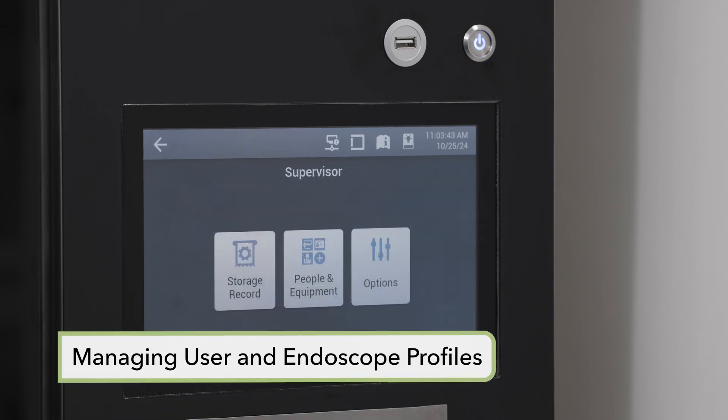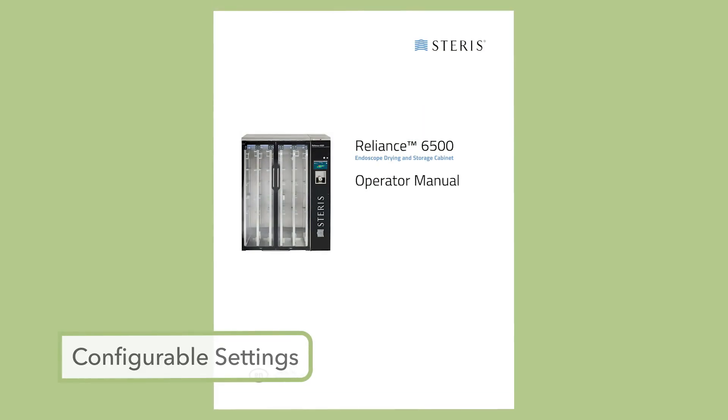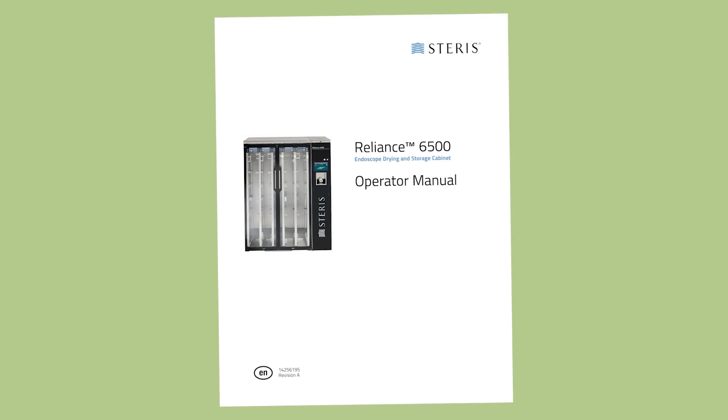If updates are required to either the user ID or endoscope ID, select people and equipment, then select manage and follow the on-screen instructions. A number of settings can be configured by the supervisor, such as date and time, facility name, and storage time, all of which are detailed in the operator manual provided with the cabinet.